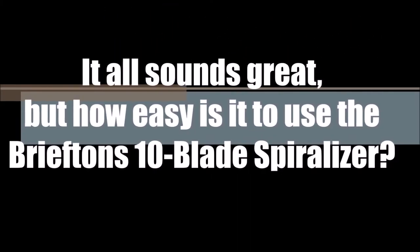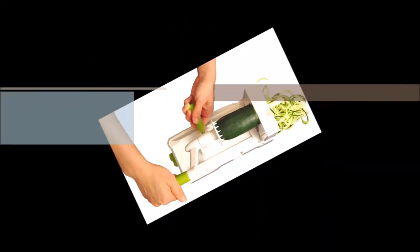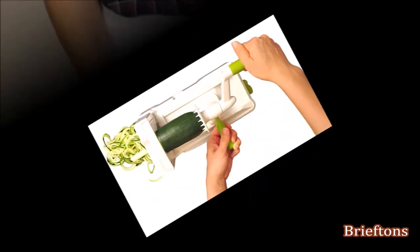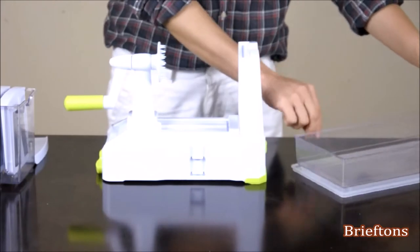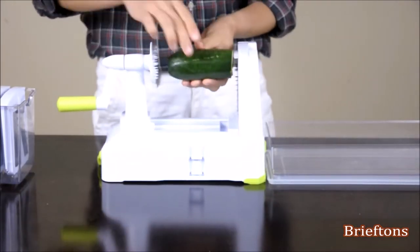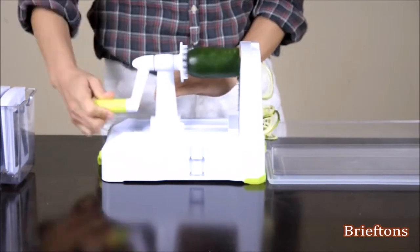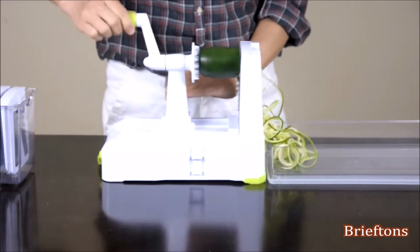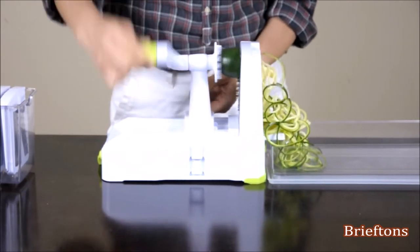It all sounds great, right? But how easy is it to use the spiralizer? The truth is it can't be any easier to use. Lock the suction pad down to secure the spiralizer firmly on a flat surface. Put the provided plastic container at the other end to catch the results. Insert the vegetable or fruit. Turn the handle in a consistent clockwise motion while pushing the side handle forward. Spiral slices will come out from the other side.